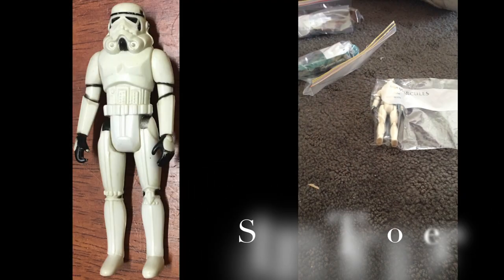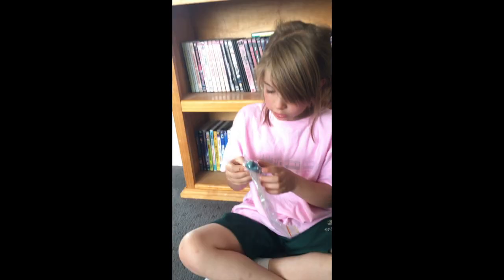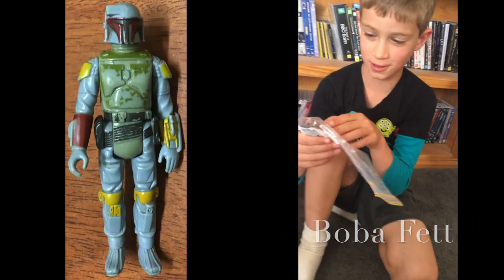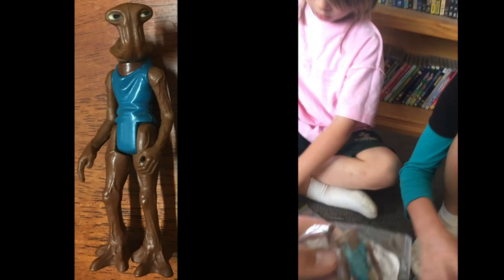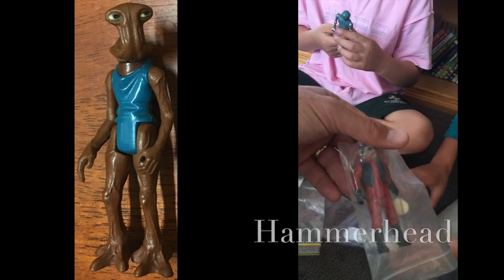Oh my goodness, it is a lot! A Stormtrooper — you can help Ollie sort it out. Let's see what's on there. You know your stuff, good boy. Look, Hammerhead!